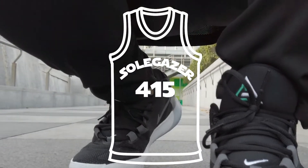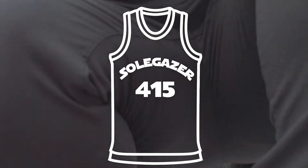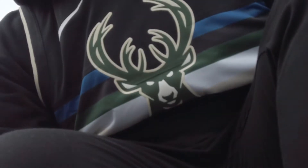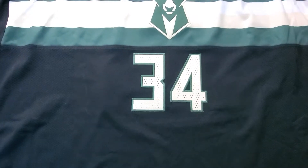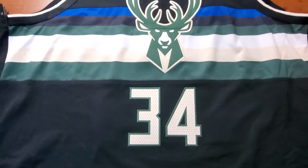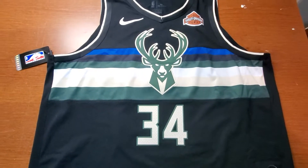Hi, this is Selgazin. So today I got this new jersey that I was really looking for. My favorite jersey so far for the 2020 season.